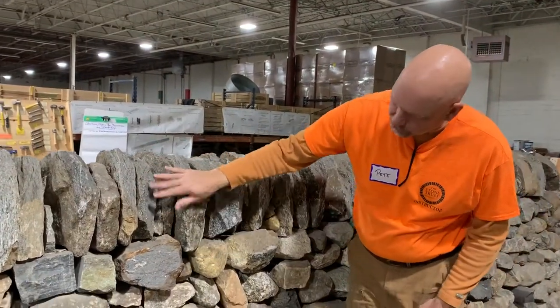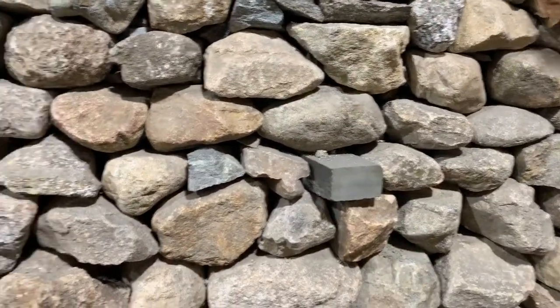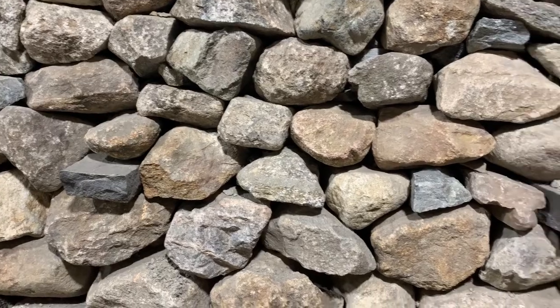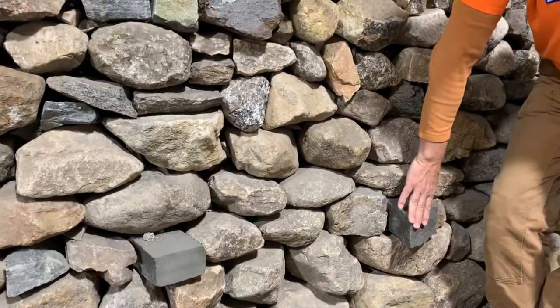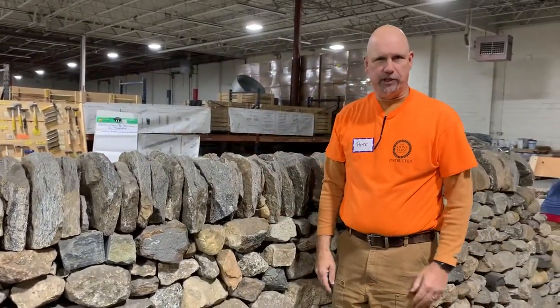The other thing you might notice down here are these stones every three feet that are sticking through. These are through stones that go all the way through to the other side of the wall and tie this wall together. Structurally, this wall is much stronger than a set of boulders just piled on top of each other.